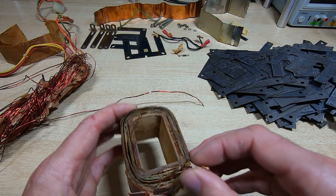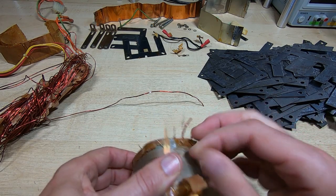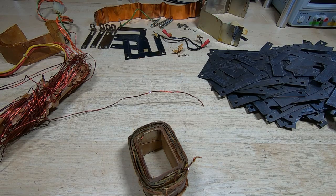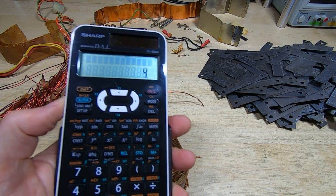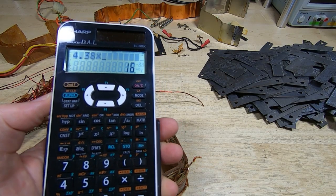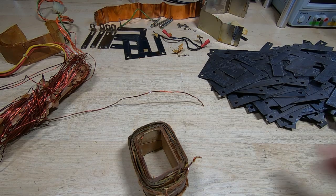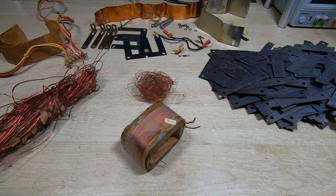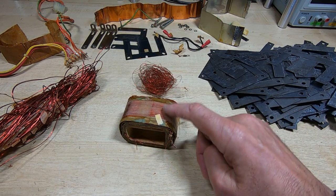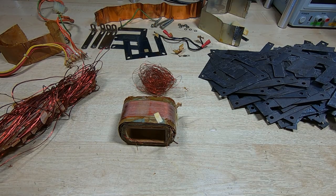The next winding appears to be the first of the 16-volt windings. Doing a rough calculation: 4.38 turns per volt multiplied by 16 volts gives us 70 turns expected. I'll unwind it and check. That winding did indeed have 70 turns, confirming the turns ratio is correct. The second 16-volt winding should also have 70 turns — I'll unwind that and double-check the count. That one also had 70 turns, confirming consistency.